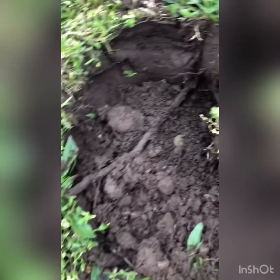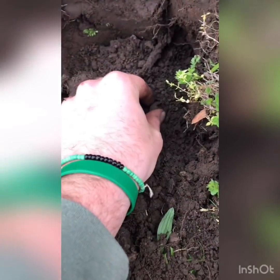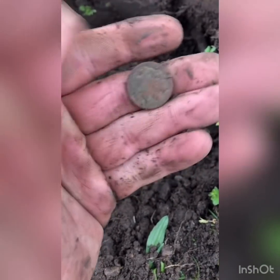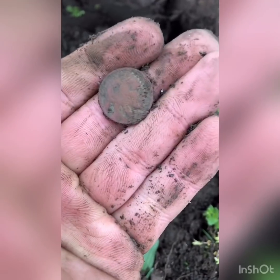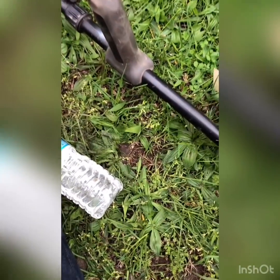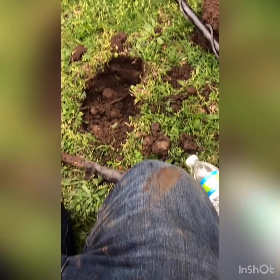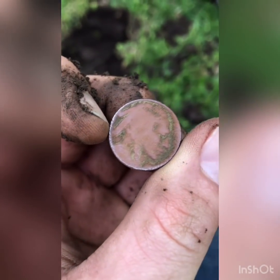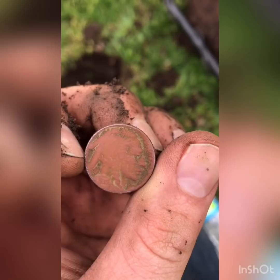Guys, I can't believe this. I put my pinpointer in the hole again and it looks like I got a nickel. That's where that low tone was coming from. And it appears to be a buffalo. Yep, it's a buffalo. Look at that — let's see if we can get a date. 1935. Buffalo. Three coin spill. Awesome.